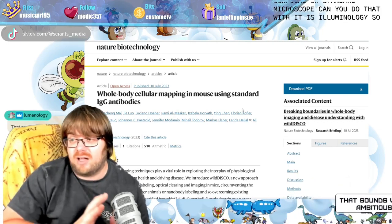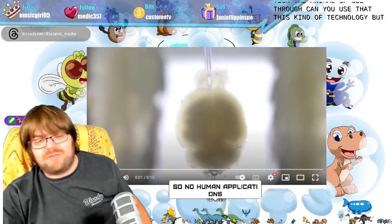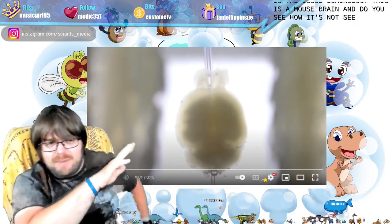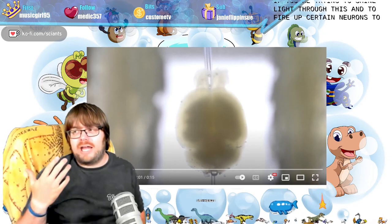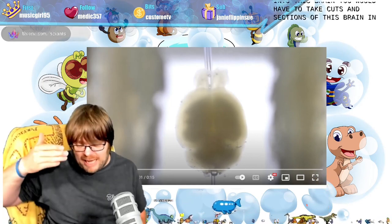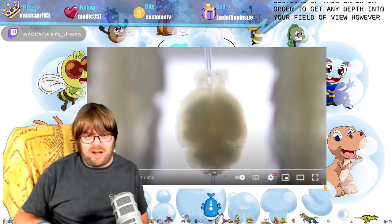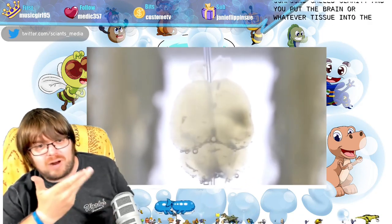No standard confocal or standard microscope can do that. There is luminology — one way to do it currently before this paper came out — but the catch is that it is hilariously expensive. The mice have to be euthanized. This is a mouse brain, and do you see how it's not see-through? If you try to shine light through this and fire up certain neurons to glow, you cannot image deep into the brain. You'd have to take cuts and sections to get any depth into your field of view. However, there is a very expensive compound called CLARITY — you put the brain or tissue into the substance and right before your eyes, it clears.